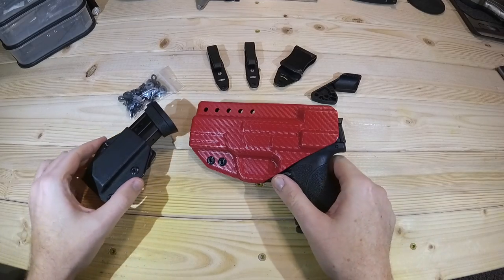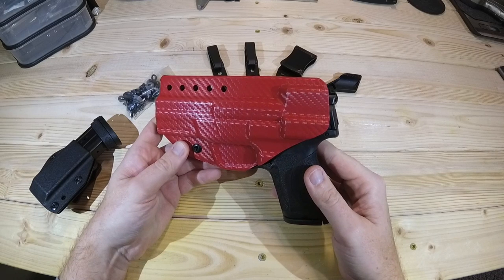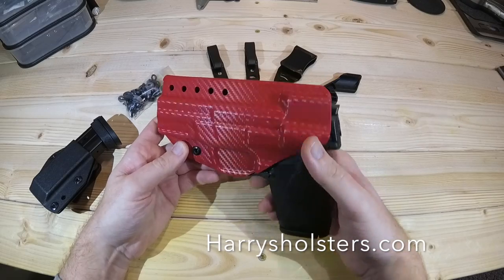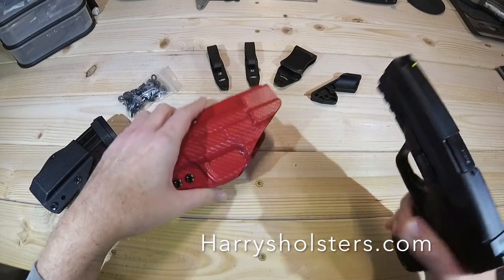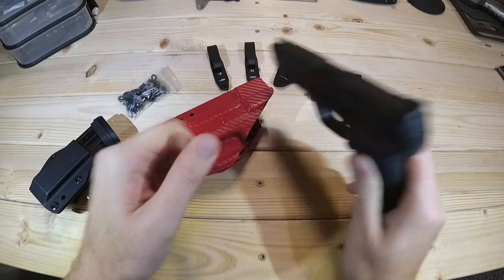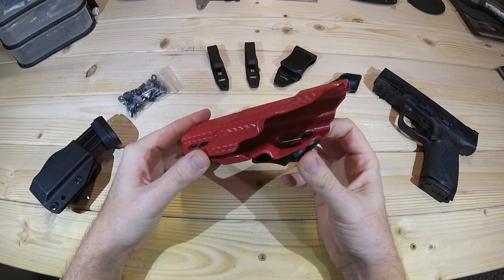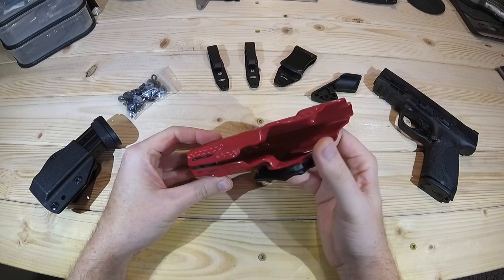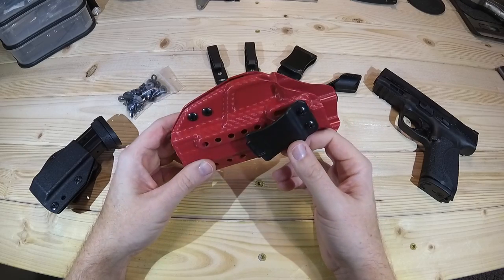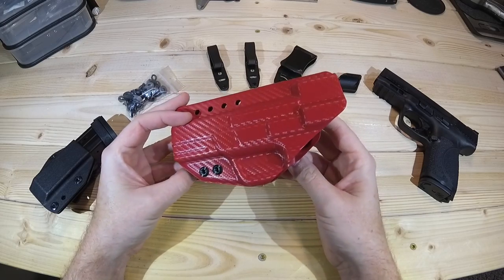I'm proud to bring this holster to you. This is the Insider Defender from Harry's Holsters, and that website is harrysholsters.com — I'll leave a link down below. There are a lot of really cool features about this, and this is the M&P 2.0 compact, which is unloaded. Just overall, from a fit and finish standpoint, everything looks really good. He's done a great job of smoothing out all the lines and all the edges, and taken the time to make sure it is a truly finished product.